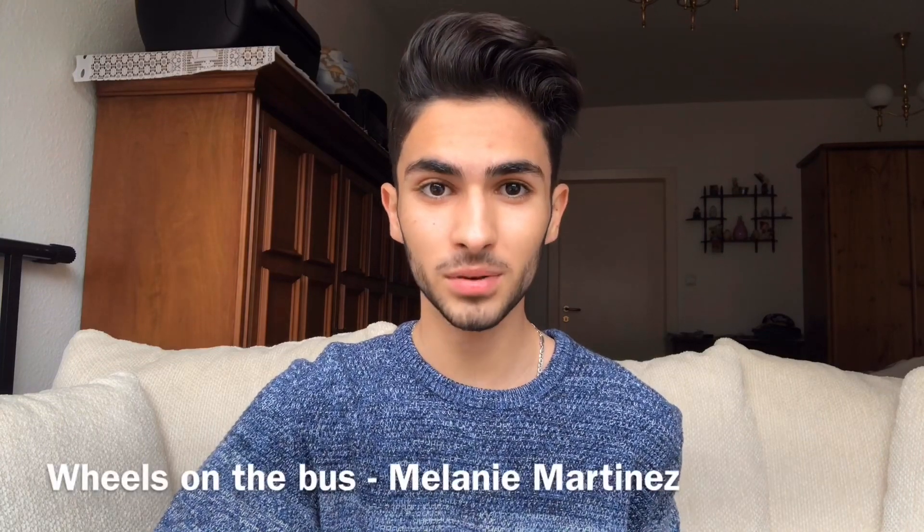Hello guys, how are you? For this video I'm going to teach you how to play Wheels on the Bus by Melanie Martinez. This song is easy to be played on the ukulele. The first thing you have to make sure is that your ukulele is tuned.